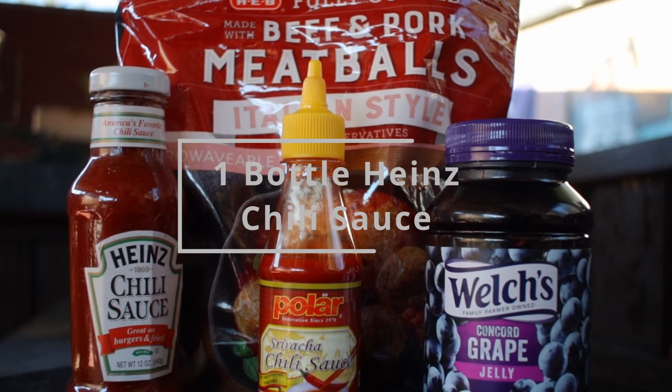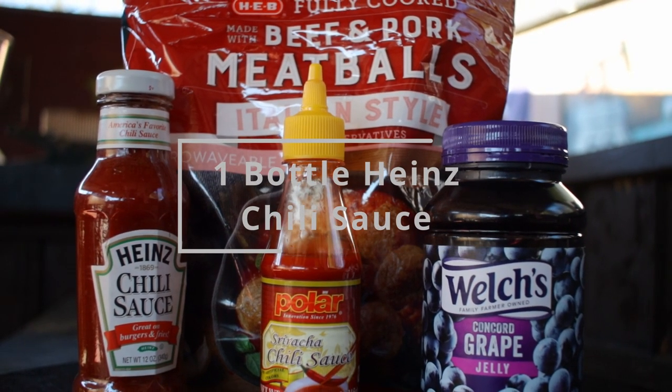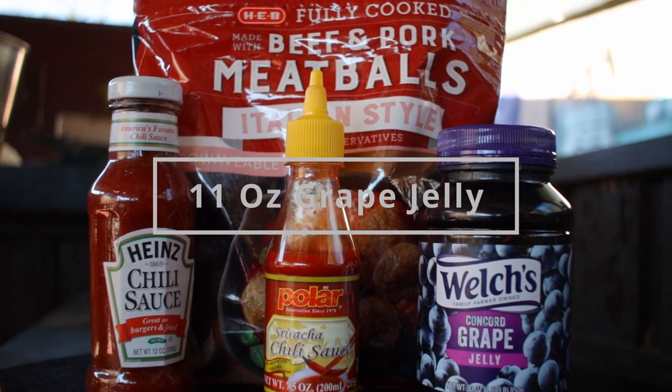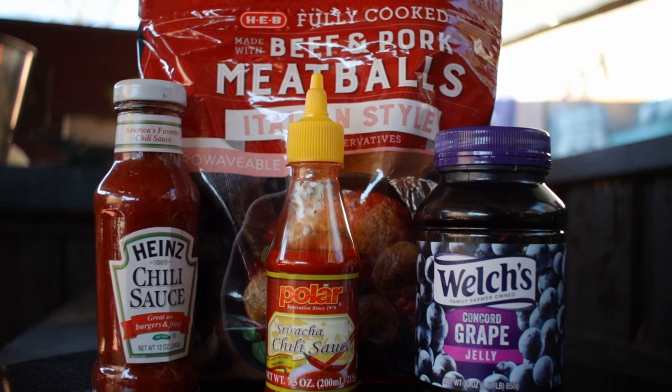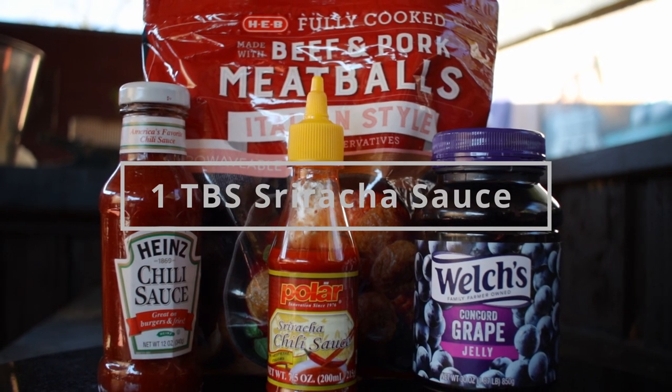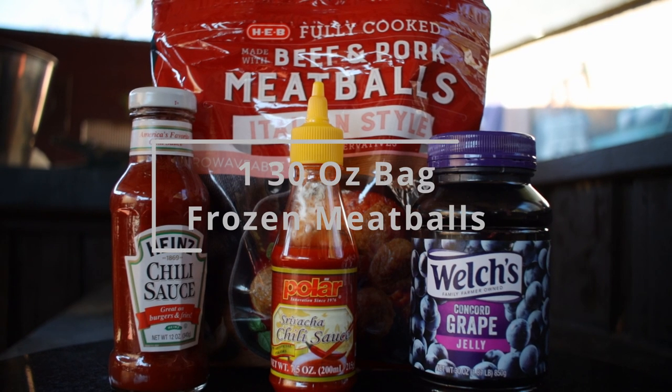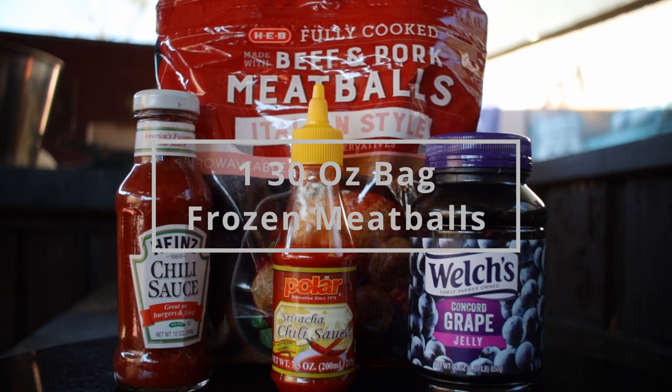The ingredients: all you're going to need is a 12 ounce bottle of Heinz chili sauce, 11 ounces of grape jelly, and anywhere from a teaspoon to a tablespoon of sriracha sauce — I like the tablespoon to make mine a little bit hotter. And then we're going to use one 30 ounce bag of frozen meatballs.